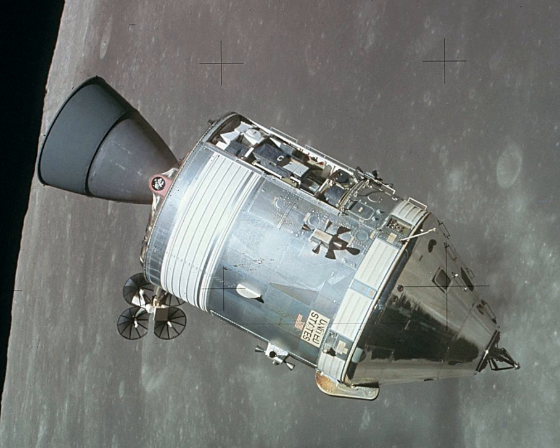The Command Module consisted of two basic structures joined together: the inner structure and the outer structure. The inner structure was an aluminum sandwich construction which consisted of a welded aluminum inner skin, adhesively bonded aluminum honeycomb core, and outer face sheet. The thickness of the honeycomb varied from about 1.5 inches at the base to about 0.25 inches at the forward access tunnel. The outer structure was made of stainless steel brazed honeycomb between steel alloy face sheets, varying in thickness from 0.5 inch to 2.5 inches. Part of the area between the inner and outer shells was filled with a layer of fiberglass insulation as additional heat protection.